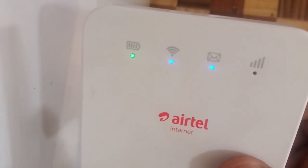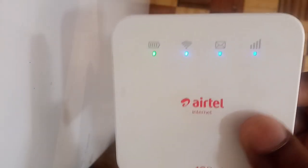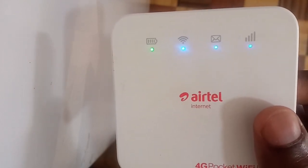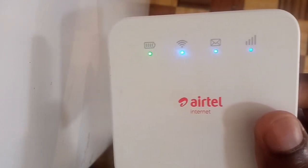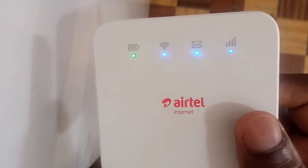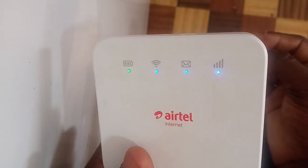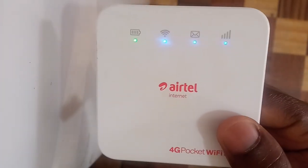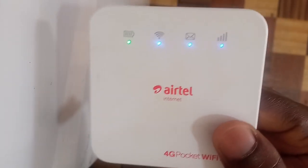And voila — as you can see, the light is blue again, which means I can access the internet and the unsupported SIM is working inside the Airtel MiFi. That's the trick, hope it helps you out. If this video helped you, please leave a like, share, and comment if it worked for you. Don't forget to subscribe to my channel for many new tips. Stay blessed.